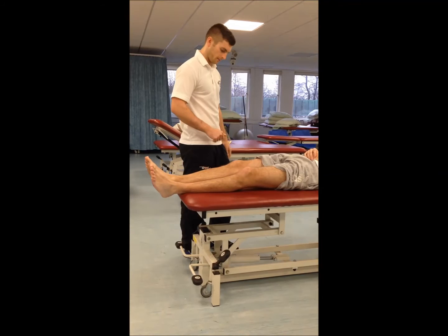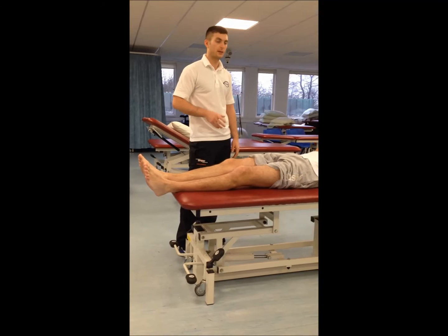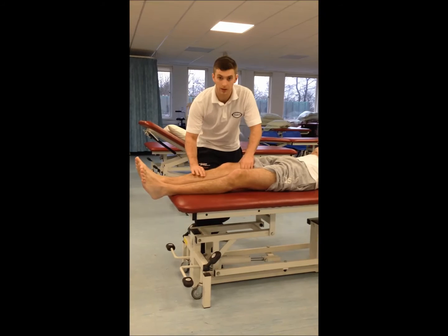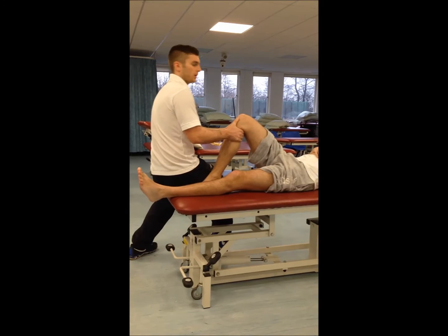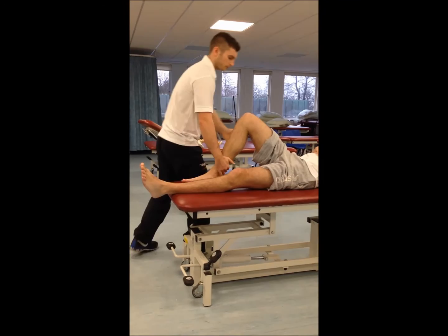Next we'll look at the laxity of his ligaments. We do the MCL and the LCL first — it's just a shearing motion. Any laxity there, and any pain. For the LCL, get the patient's leg in flexion and sit on his foot. Any laxity there shows a rupture. Similarly, we check the PCL — no problems there.